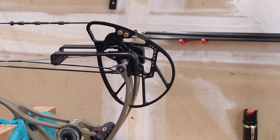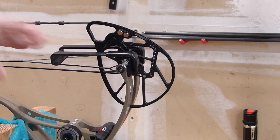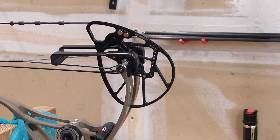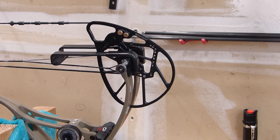Most cable presses like this offer different configurations of brackets that you can use so that you're not going to damage your bow. Obviously be careful and make sure everything is as it should be before you press a bow. It's always good to back the limbs out a little bit so you're not maxed out on the poundage — that does help make the pressing easier and some brands even require that you do that before you press the bow.